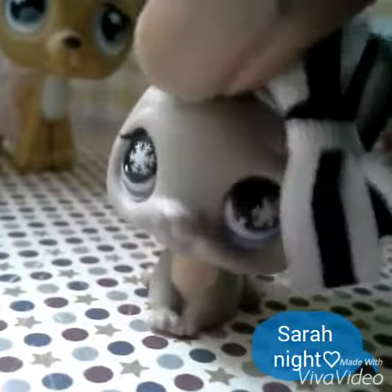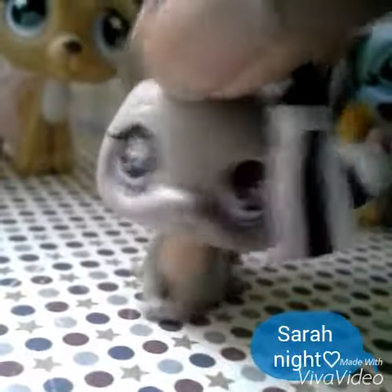So that was my first successful custom, and that's all I wanted to show you today. Bye!